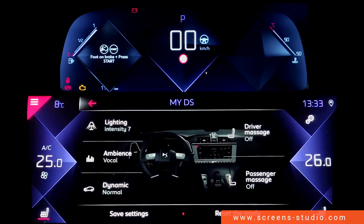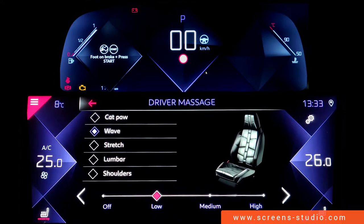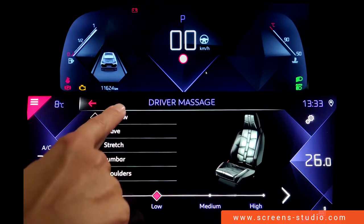We're going to go with normal mode and then move on to the driver massage. You can change the intensity — there are four different levels to choose from. The first massage type is cat paw.